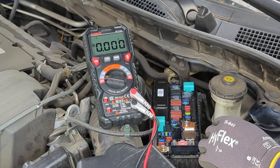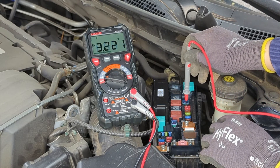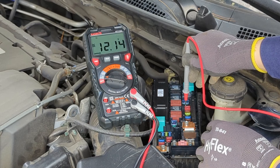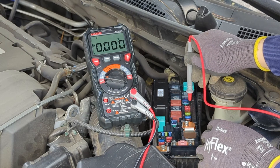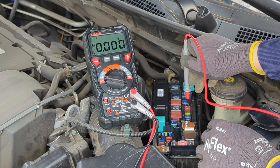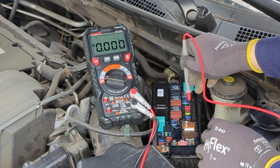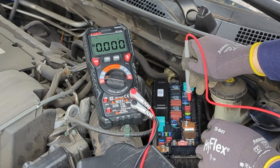The black probe lead should contact ground — you can touch anything metal near the fuse box. Each of the fuses shows around 12 volts, which is a good sign. Check each of the fuses and ensure the reading is around 12 volts. If you get a zero reading, the fuse is bad and needs to be replaced.